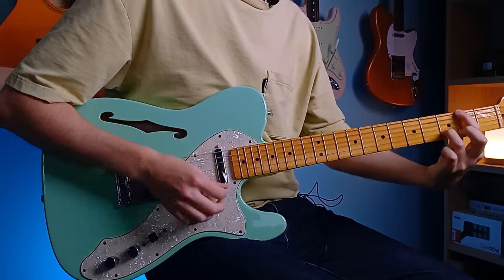It feels like no matter where you place your fingers on the fretboard, there's this beautiful chord just waiting to be found — so much so, it feels like cheating when playing guitar. By the end of this video, you'll learn a whole bunch of easy shapes that sound wonderful in this tuning.